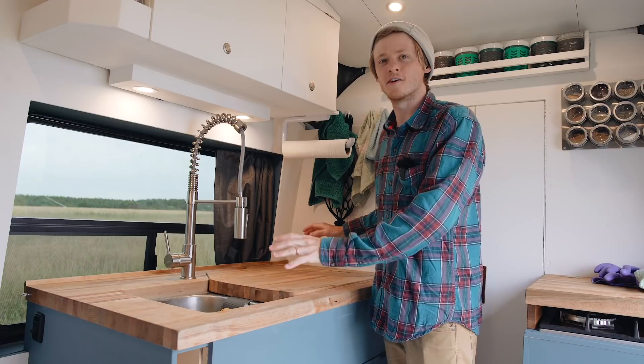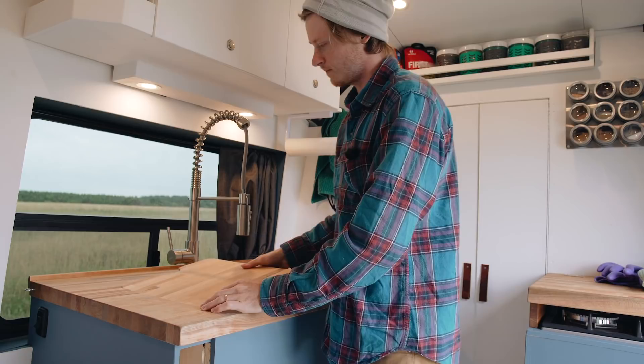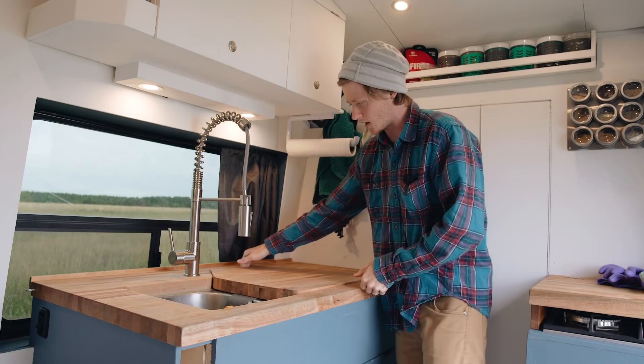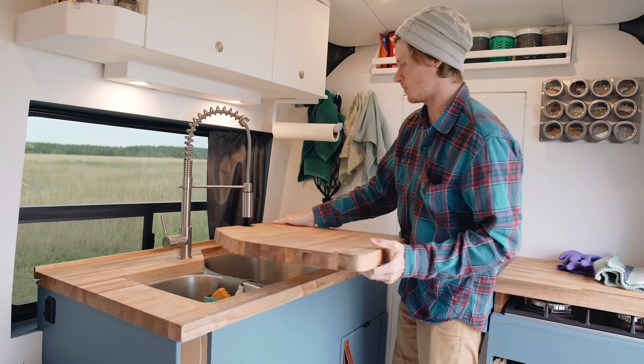Now let's take a closer look at the kitchen area. The kitchen is mostly centered around this sink cabinet, and it's actually quite a bit larger than you would normally see in a van of this size. We made these countertop inserts that fit in the sink — they all sit flush and allow you to use the whole space as countertop space. Or you can pull one or both out to use it as sink space. Most of the time we use the small side, but you can pull this one out too, and then you have quite a big sink area with running water.